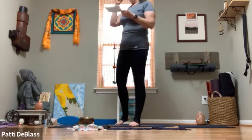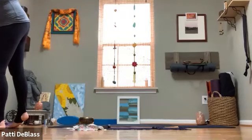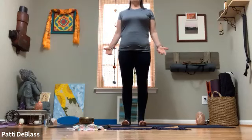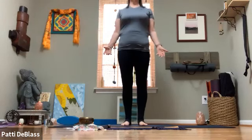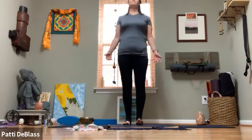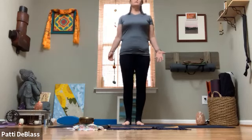As you settle in this morning, allow yourself the time to just scan the body quickly, noticing what's going on this morning, noticing what's going on in the mind space. Then making your way into your mountain pose, maybe gently moving the feet and even lifting them up and down.